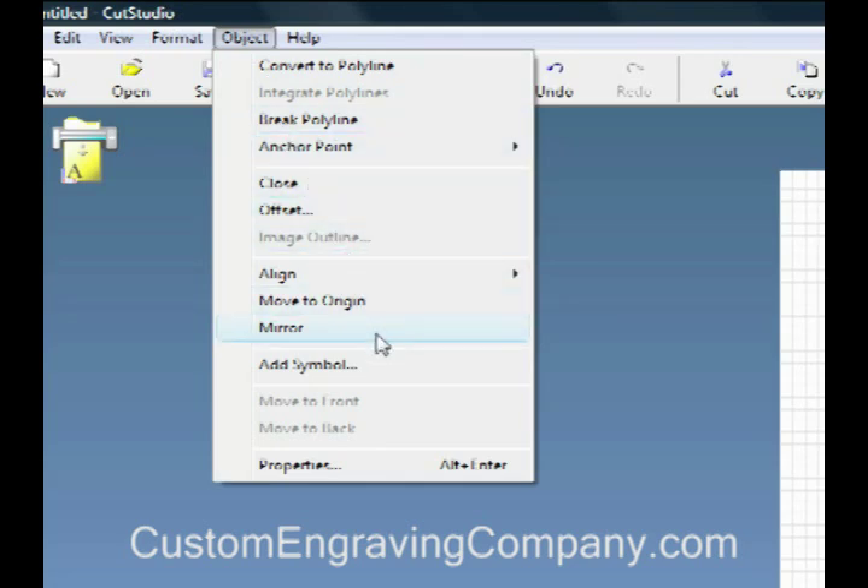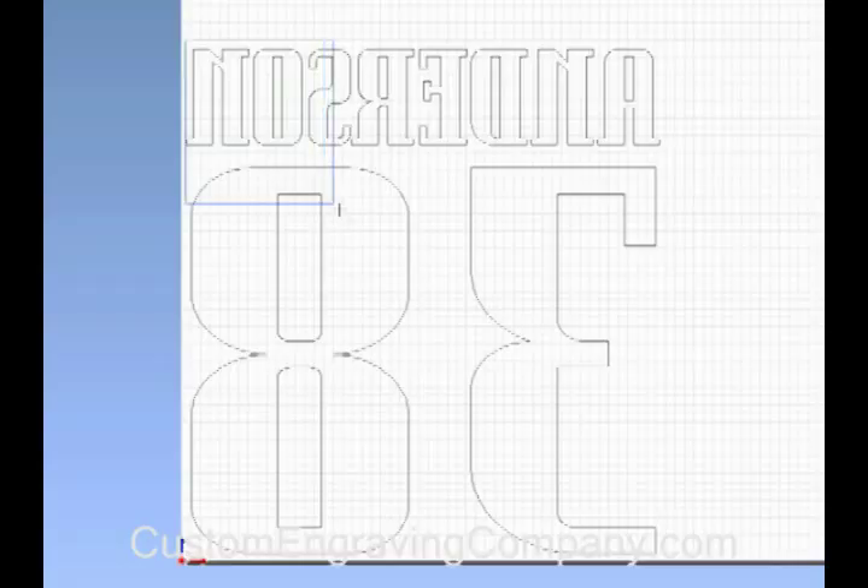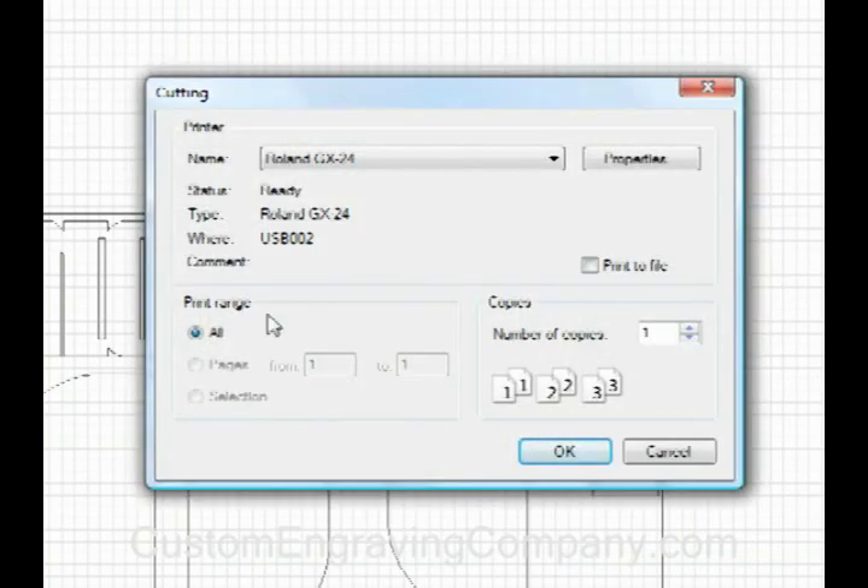Next, you'll need to mirror the image. Then create a weed border — this is a box around the entire graphic. That's it. You're ready to send the file to the cutter.